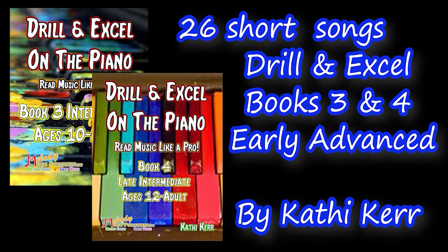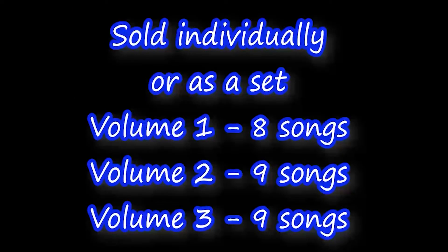There are 26 short songs from the Drill and Exercise books 3 and 4 for the Early Advanced Student. They are sold individually or as a set: Volume 1 with 8 songs, Volume 2 with 9 songs, and Volume 3 with 9 songs.